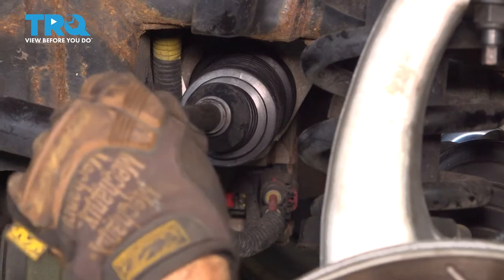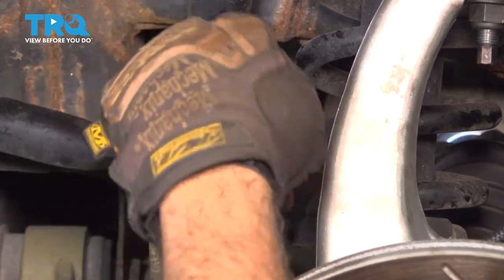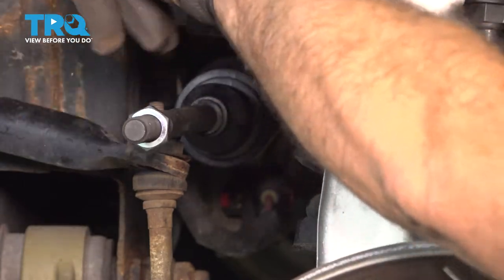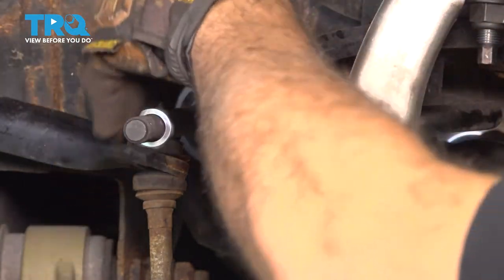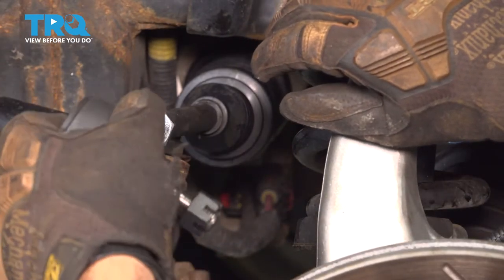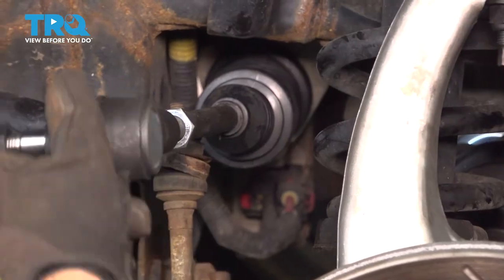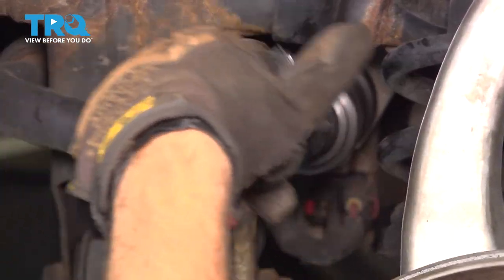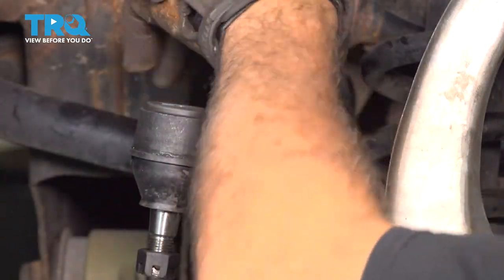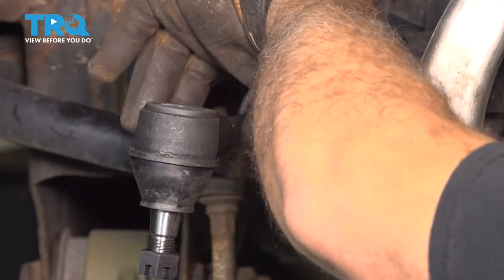Go ahead and thread on your jam nut. Then thread on your outer tie rod end. We counted 24 turns, so I'm just going to bring that jam nut up close to it — I'm not going to tighten it yet.